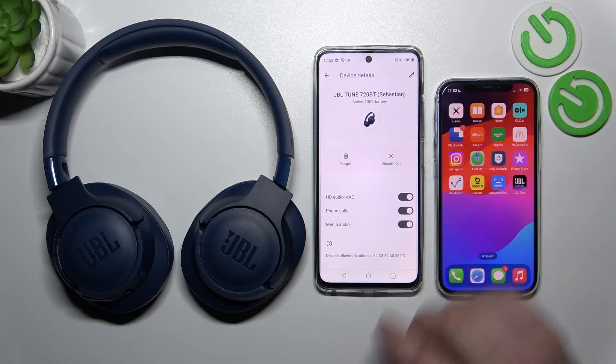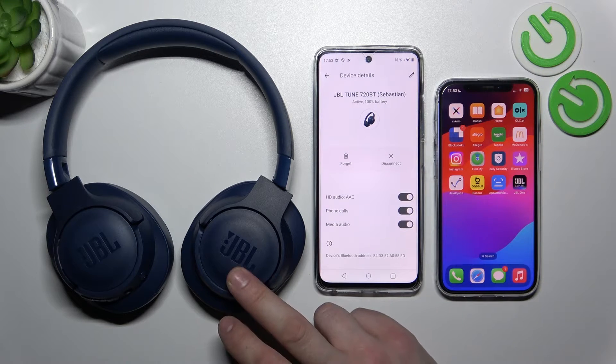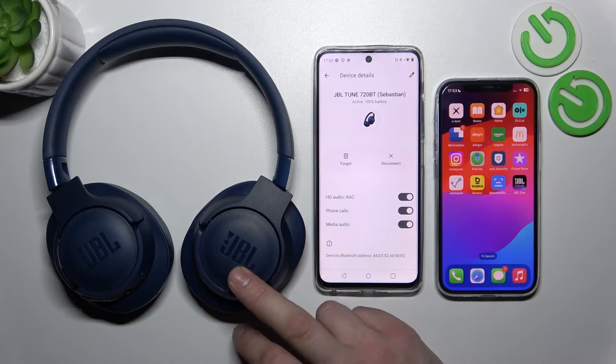Hello, in front of me I've got JBL Tune 720. In this video I'll show you how to enable multipoint connection. Thanks to this function you can connect your headphones simultaneously with two devices.